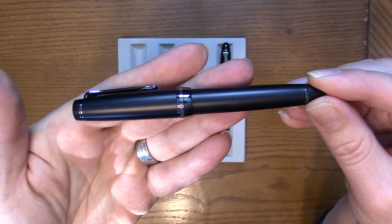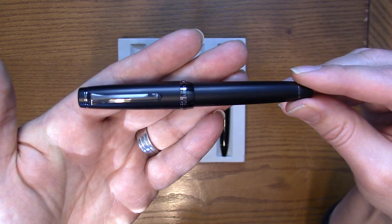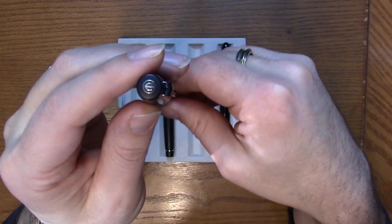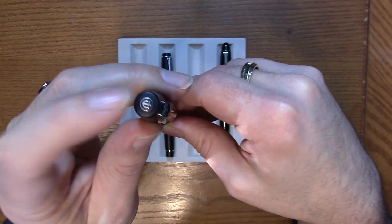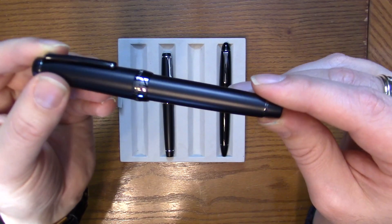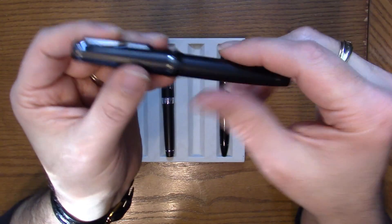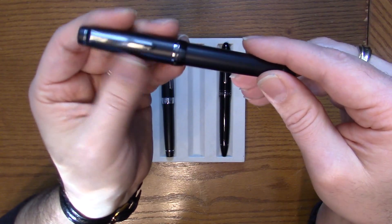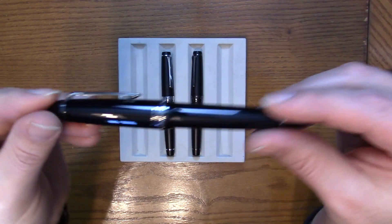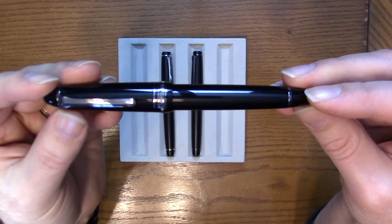Next up is the Imperial Black, which a lot of people are familiar with. It has that same matte black finish, but this time with ion plated trim — so it's a very dark trim, including on the top. It has a very stealthy look with a matte finish almost reminiscent of old hard rubber ebonite when it gets worn.